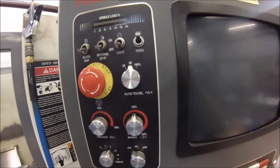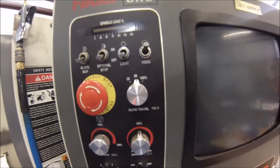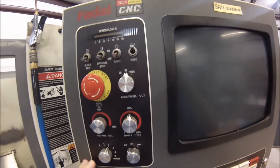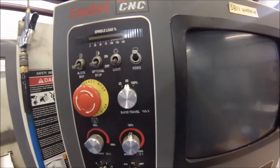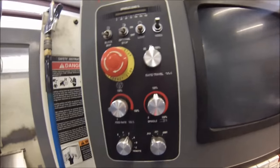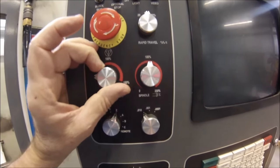Rapid travel percentage rate — I believe the machine is coded to travel at 150 inches per minute as a rapid default. Don't quote me on that, but this knob controls the percentage of that pre-programmed default that you allow the machine to use. If it's got to go a long distance you might want to turn it up to 100%, but just so I don't beat my machine against all the stops inside, I keep it at 50%.